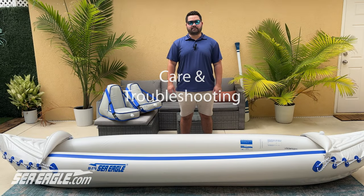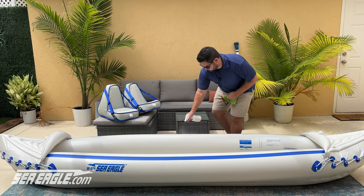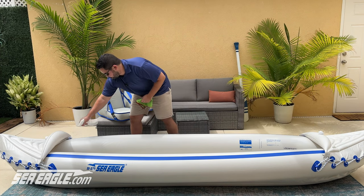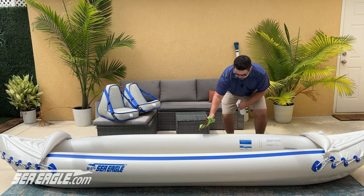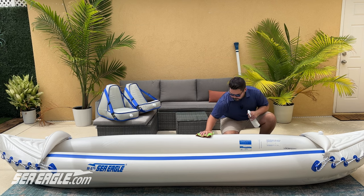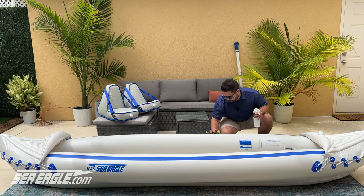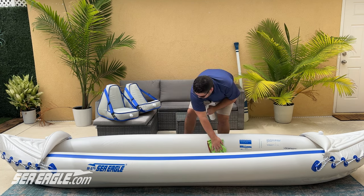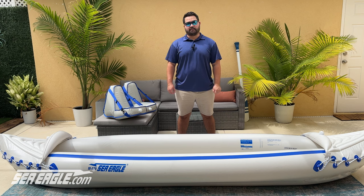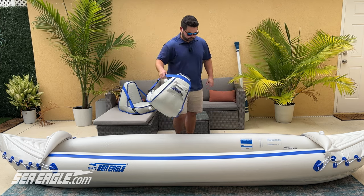Now let's go over some basic care for your kayak. If you are using the kayak in sunny locations like South Florida, you may want to apply 303 Aerospace Protectant to protect your kayak from ultraviolet light. We recommend doing it while your kayak is inflated, as it makes it much easier to cover all the surfaces. If you feel that your kayak is not tracking properly, there are a few things you can do. For the best performance on the sport kayak, you want to ensure that it is properly balanced.